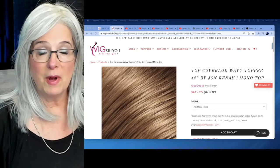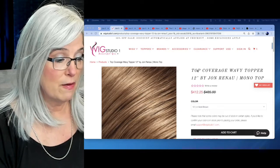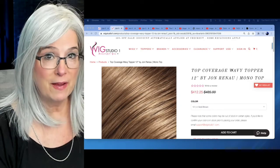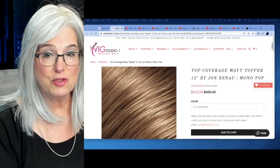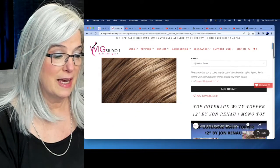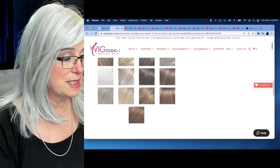The topper I want to speak with you about is the Jean Reno 12-inch Mono Top Top Coverage Wavy. The topper I have on right now is straight, but I think this is a beautiful looking wavy topper and it does come in three silver gray colors. It comes in pure white, number 60.